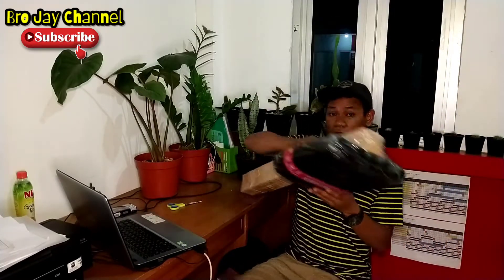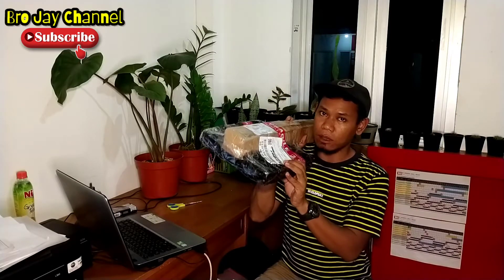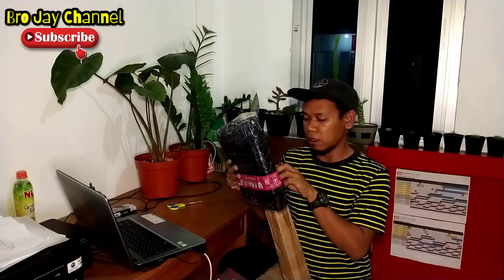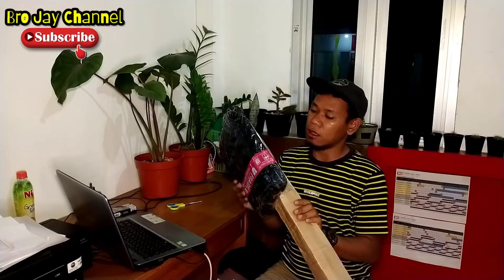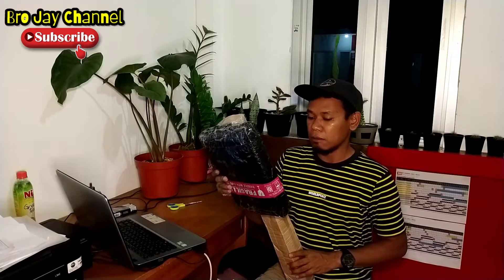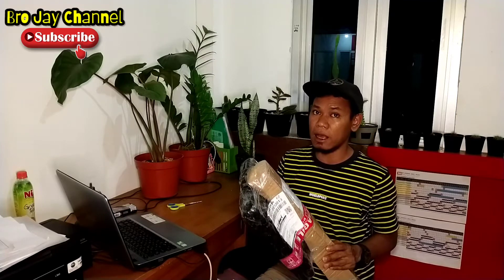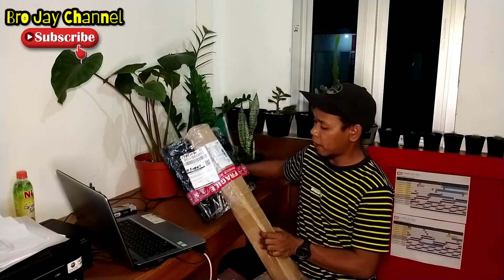Dan kita masih berlanjut lagi membuka paket yang saya terima pada kesempatan kali ini. Bagaimana kondisinya kita akan tahu setelah kita membukanya. Pengirimannya dari Fiatta Kartika, Medan, Sumatera Utara. Jadi teman-teman yang ingin membeli paket ini dapat langsung melihatnya di Shopee dengan toko bernama Fiatta Kartika. Dan kita akan coba lihat bagaimana kondisi paket ini, apakah kondisinya baik ataupun ada cacat di dalamnya.